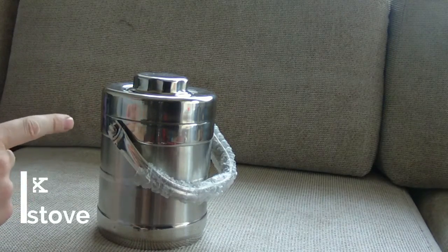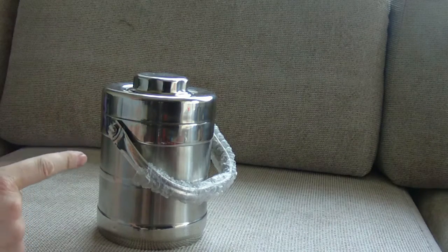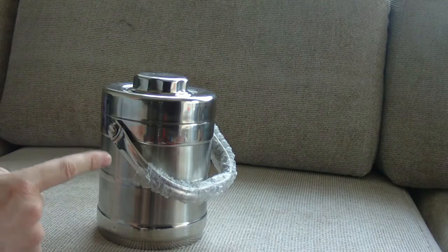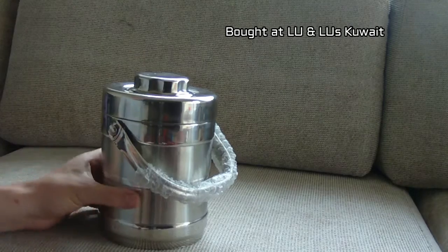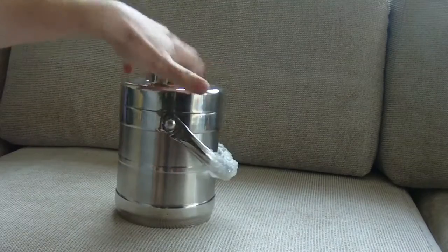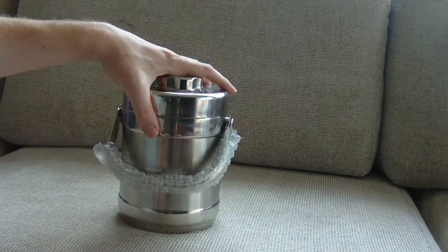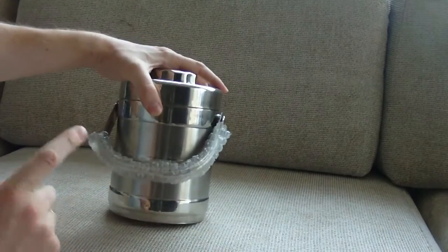This is my first attempt at doing a wood stove. I've watched lots of videos, done a bit of reading, and I think I know what I'm doing. I searched around IKEA and all the stores for bits and pieces, and I ended up finding this — a tiffin. I'm in Kuwait, and tiffins are easy to get hold of because they're in every other supermarket. This is the tiffin that Indians use to take their food for lunch when they go to work.